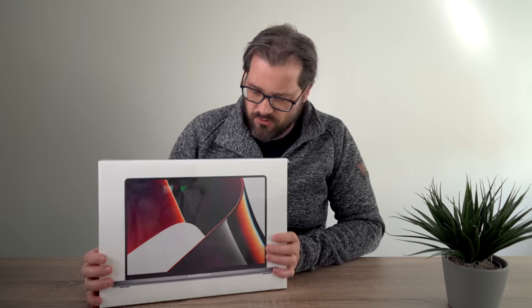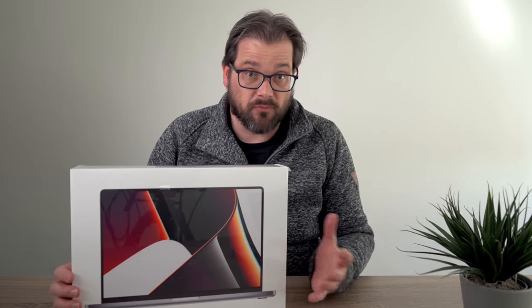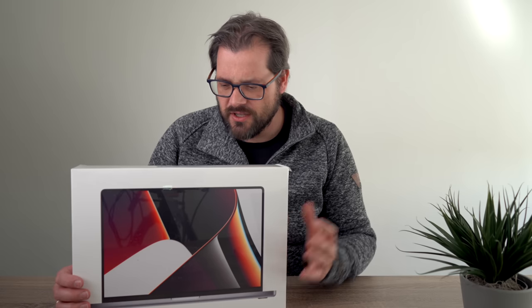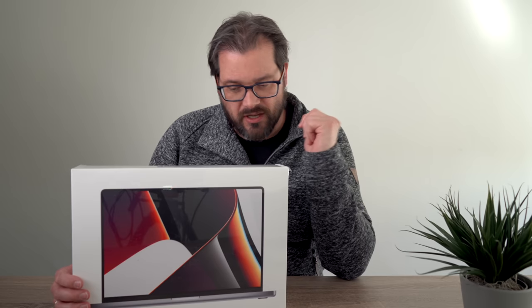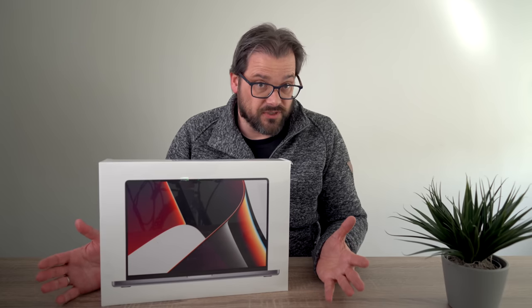This is the MacBook Pro 16-inch M1 Max. For software development, I wouldn't recommend the M1 Max because it's way overkill unless you're also doing lots of graphics processing. The main reason I got the M1 Max is because I need to do video editing, and the M1 Max has twice the number of video encoders and decoders than the M1 Pro.